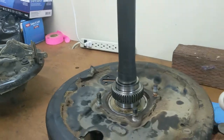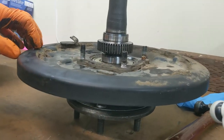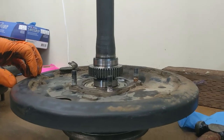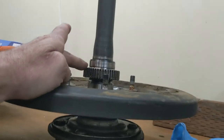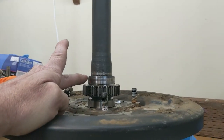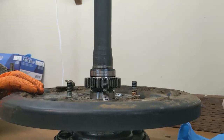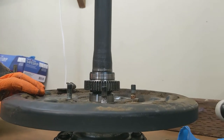This ABS axle has got the ABS reluctor ring on there and an additional retainer. The retainer is actually a sealing surface — you can see the seal line on here. So it's critical that these pieces go back where they came from, otherwise you're going to have a leaking axle.